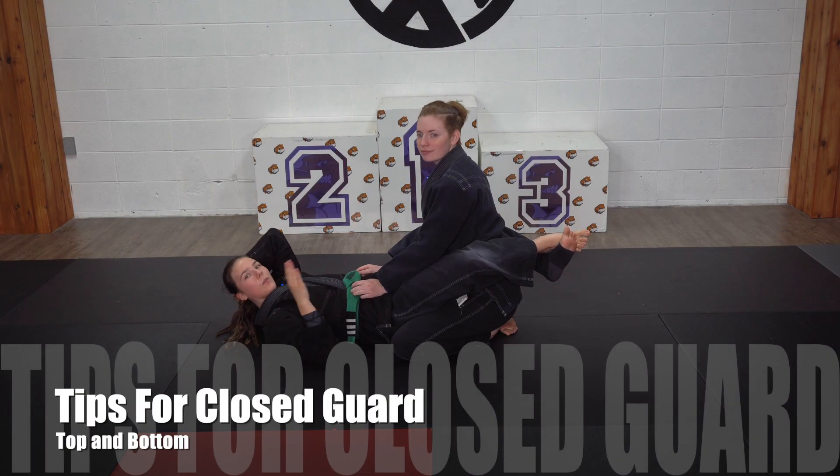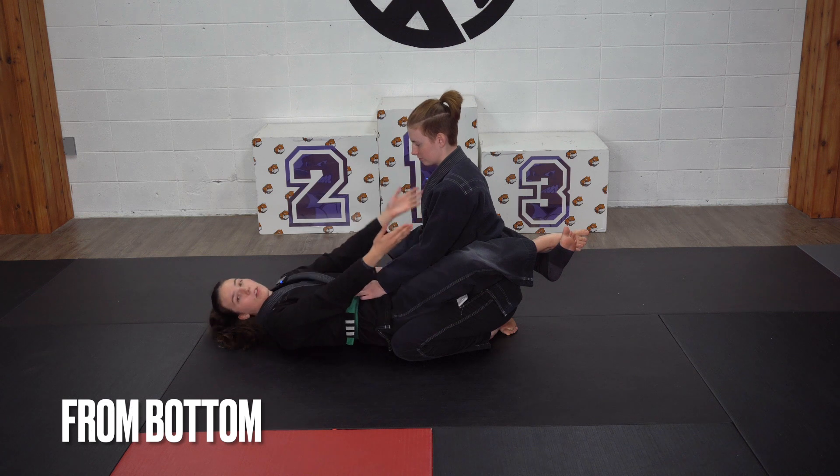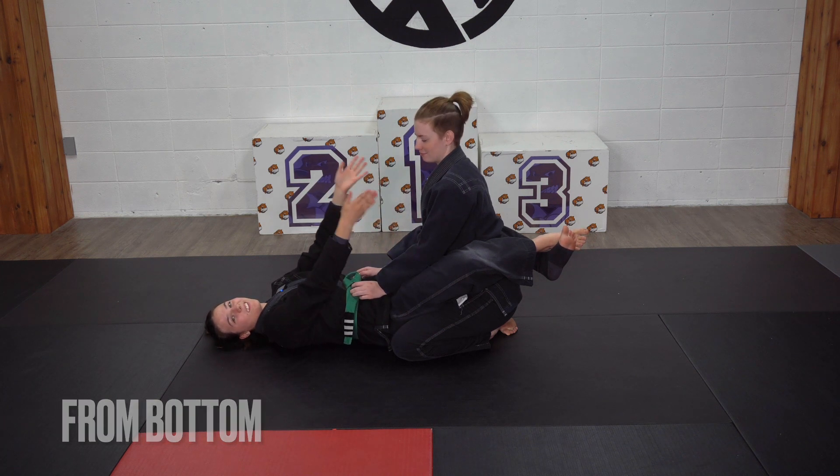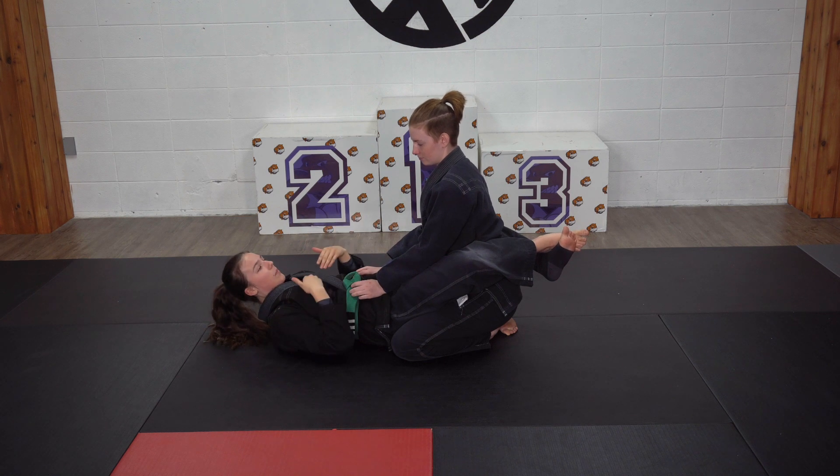These are a couple tips that we can use from Closed Guard. First things first, I don't want my partner to be sitting all the way up because it's not helping me a whole lot unless I can do a bump sweep. When I want to get my partner's posture to come down, I'm going to get what's called a baseball grip.